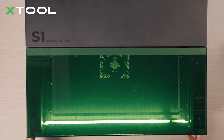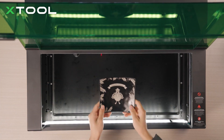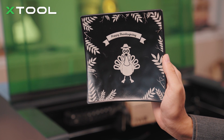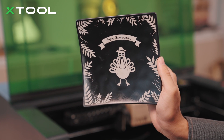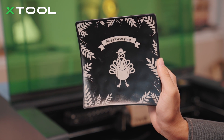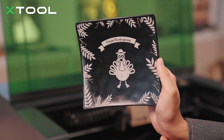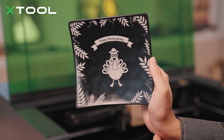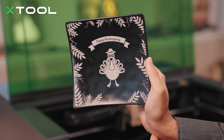It's finished. Let's check out how it looks. You can see all the details are really fine — like the little tree branches, all the leaves, and the English letters: Happy Thanksgiving! And the turkey — really adorable! The color is really good, like platinum on this black plate. The 1064 infrared laser is really good for the plastic laser engraving process.